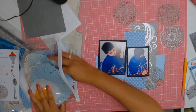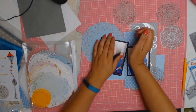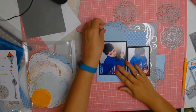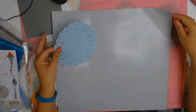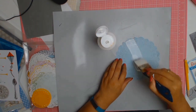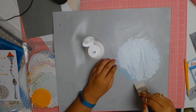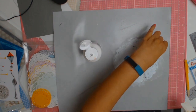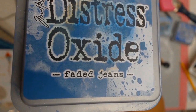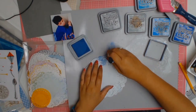I went through some of the dies for my Cuttlebug and I didn't even know I had this beautiful doily die, and I've been using it on so many layouts because I just love it so much. I ran it through my Cuttlebug and cut out a few of those lovely doily die cuts. I found a paper doily from my stash and I'm putting a bit of gesso on it, then going to add some distress oxides in the color Faded Jeans, as you can see.